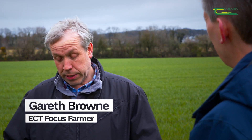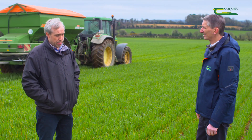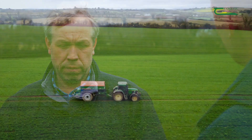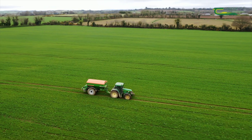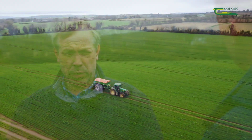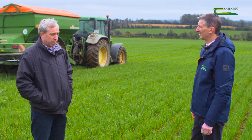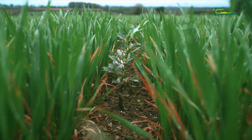My name is Gareth Brown. I'm farming here just outside Enniscorthy in County Wexford, farming in a partnership with my brother for the last 25 years. It's an all tillage operation where we grow a lot of winter cereals, spring cereals, oilseed rape and spring beans. It's a free-draining soil type here, very suitable to spring barley, and average rainfall is around 800mm a year.